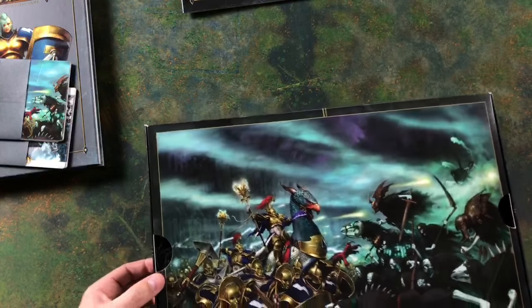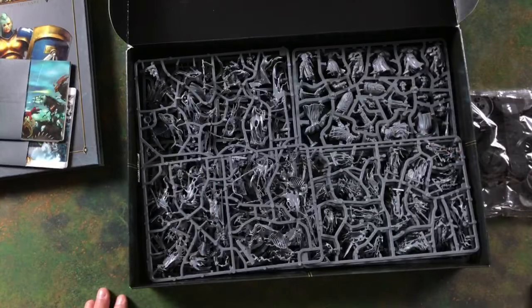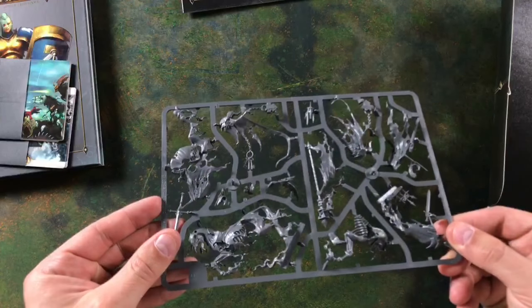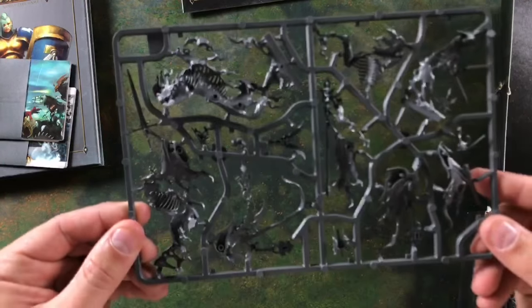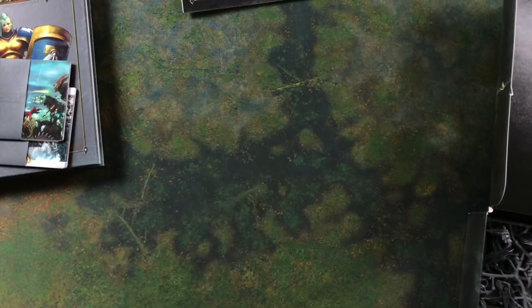Now there's really only one thing left to do — look at the miniatures themselves. Let's fold this back so you can see just how much plastic is in this box. You've got a massive bag of bases for all your miniatures. We've got various sprues — this looks like the Nighthaunts character sprue, so you can just see how much detail is on that model. Then we've got what looks like the Nighthaunt core unit sprues — you'll have a couple of these to build up your mass troops.